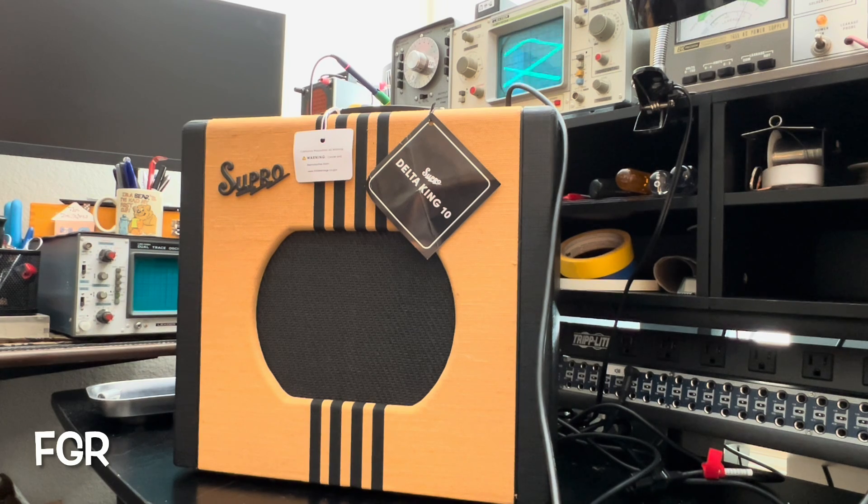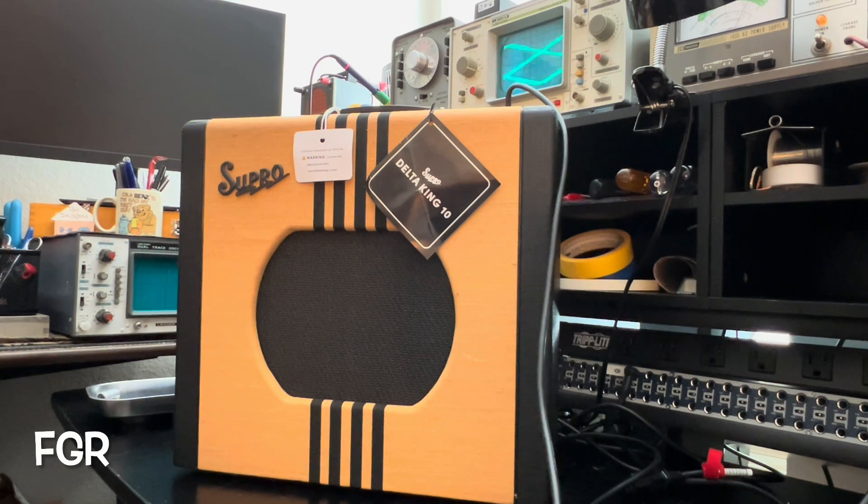Bit of a nightmare to get access to the business end of the PCB, no big deal though — I can handle a nightmare or two. The amp is no longer running at 140 percent of its max rated power dissipation. We're now running at a healthy 100 to 105 percent. Given this is a single-ended Class A, it's kind of nice.